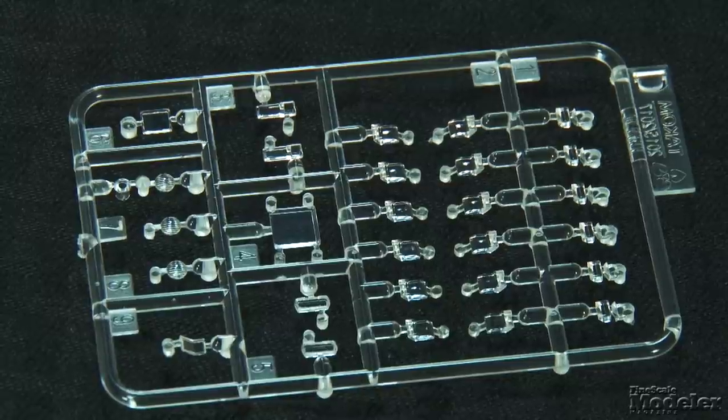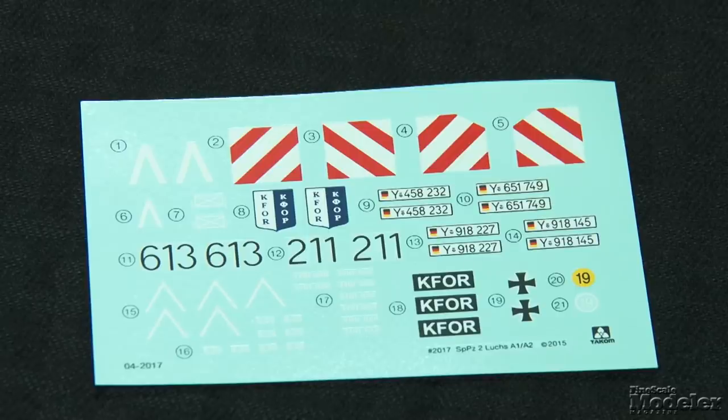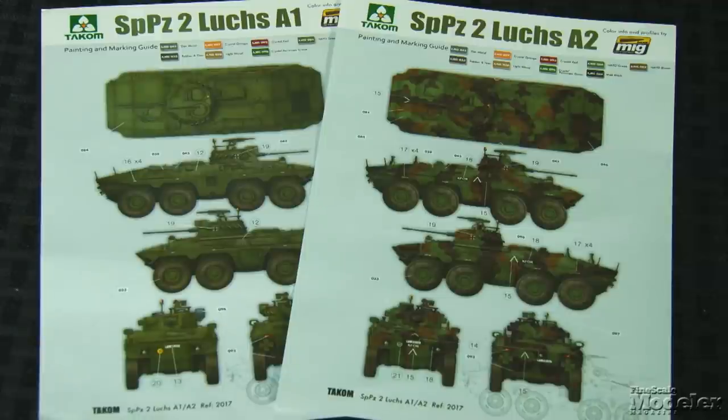Clear parts are used for all of the lights, periscopes, and sights. Photo-etched metal supplies engine grills, suspension details, periscope covers, and more. With acknowledged assistance from Ammo of Mig Jimenez, the kit provides markings for four Spähpanzer IIs — two overall green A1s and two NATO 3-color A2s in Kosovo. Nice options on a great looking kit.